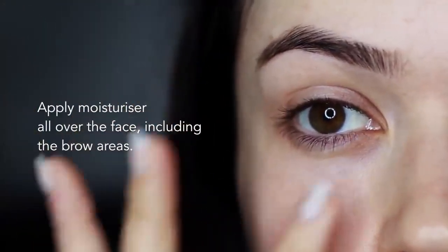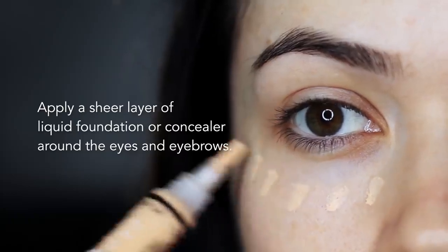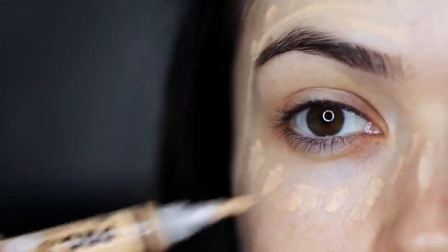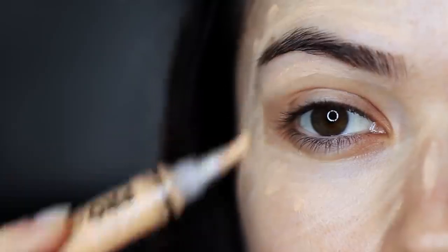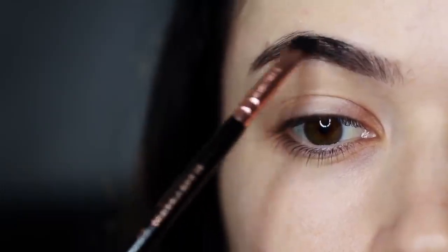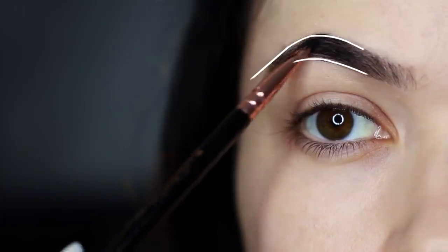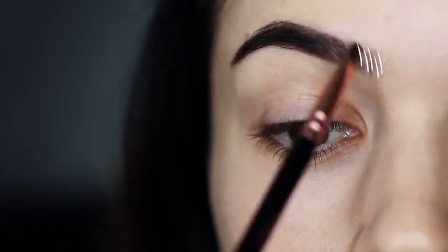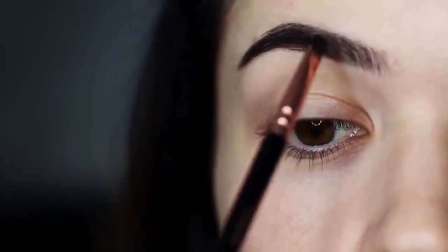I start off by applying my moisturizer all over my face, including around the eye area. I apply a very sheer amount of concealer or foundation around the eye area and the eyebrows. A sheer amount creates a blank canvas for me to work off, and if I need to I can always just cleanse it away. I also fill in my brows — brows are really personal, but I like to darken from the center out, making sure it's nice and deep and filled in, then use whatever's left on the brush to create fine little hairs on the inside. Now we can see our eye shape a little bit clearer, our brows are filled in, and we're ready to apply eyeshadow.